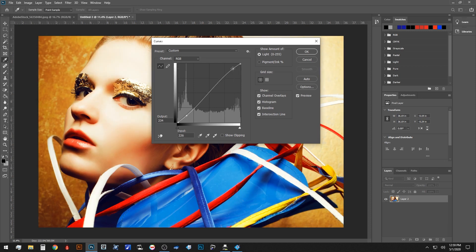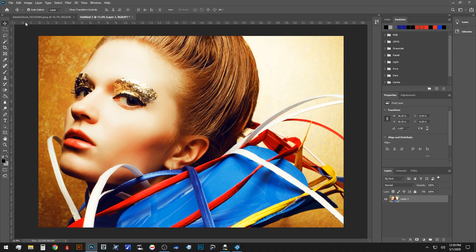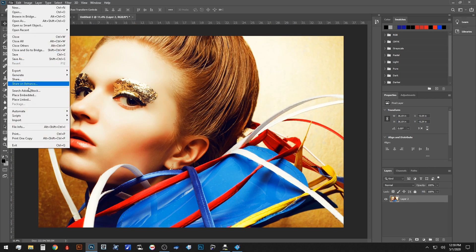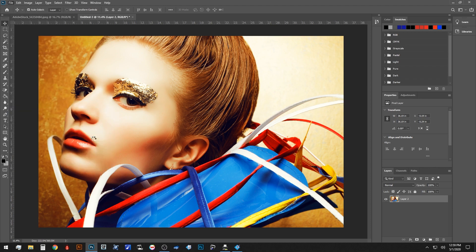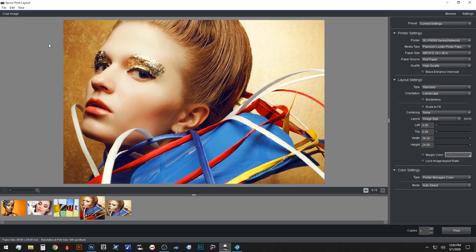After my corrections have been completed in Photoshop, I will navigate to the file menu and towards the bottom is the Automate selection. From there, we will select the Epson Print Layout tool and it will import into the standalone software. Of course, if you already have a completed file ready for print, you can either drag and drop a raster file or use the classic file open and navigate to the folder you need.